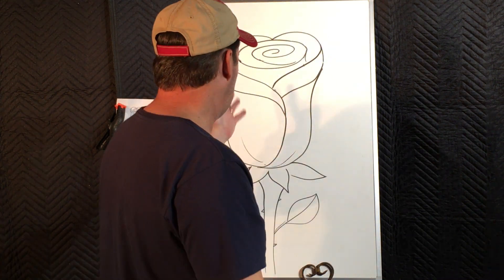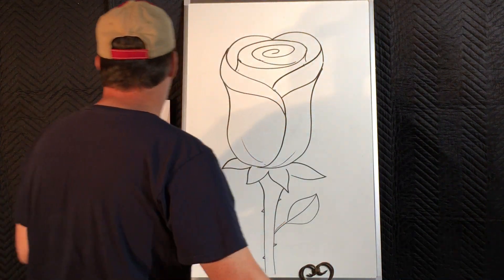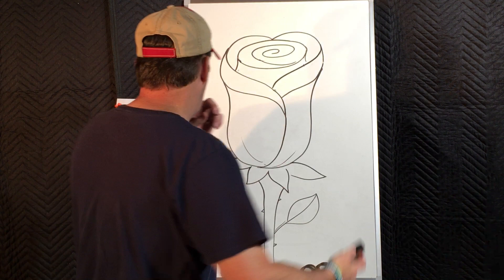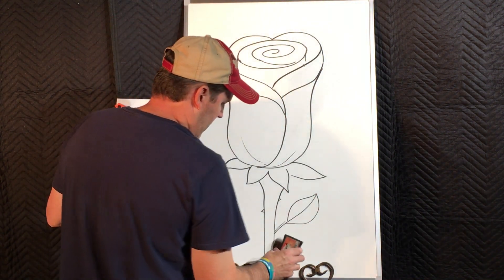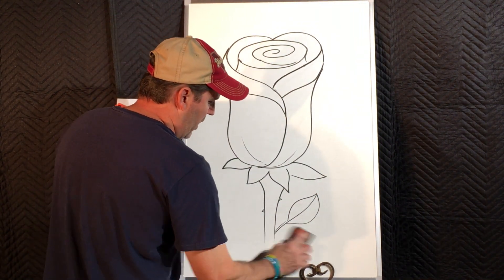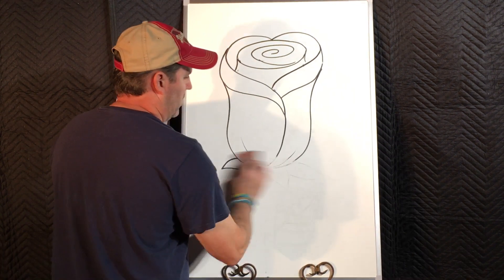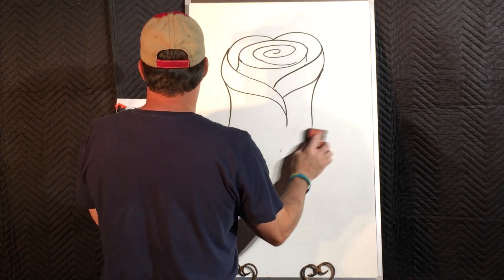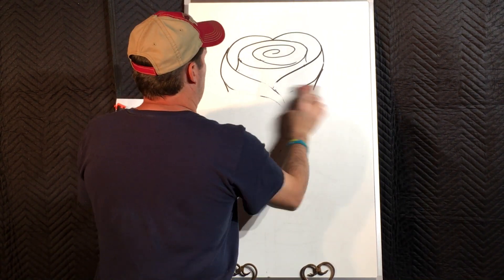I've actually never drawn it before. I just found this kind of little thing online on how to do it. I thought it was pretty simple, something definitely a second grader could do, no doubt about it. You're going to need a piece of paper, a pencil, and an eraser. You're going to want to turn that paper vertical — up and down — because our rose is taller than it is wide.